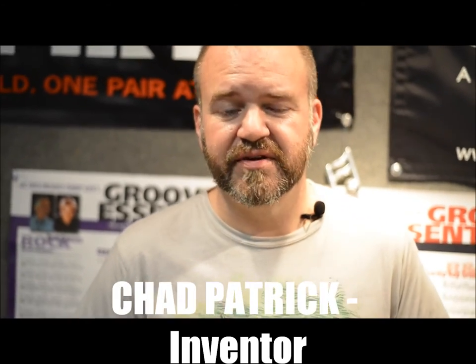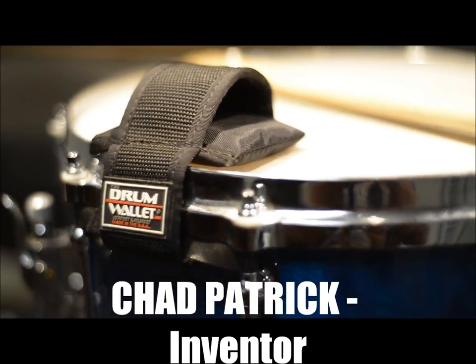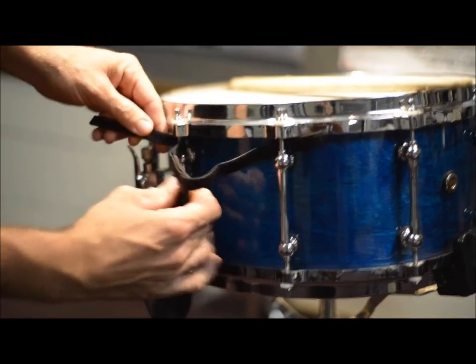Thank you for taking the time to watch this video and for your interest in the Drum Wallet. If you want a product that controls your snare drum overtones, can be removed and reapplied in one second, and doubles the sonic potential of your snare drum without adhesives,